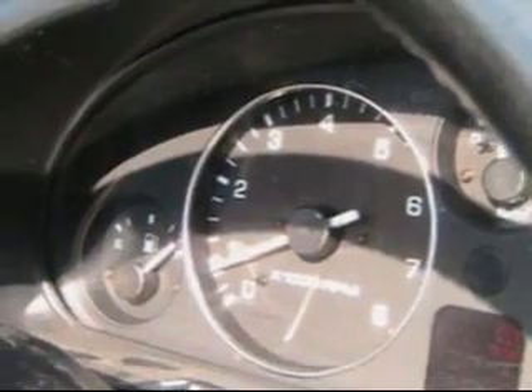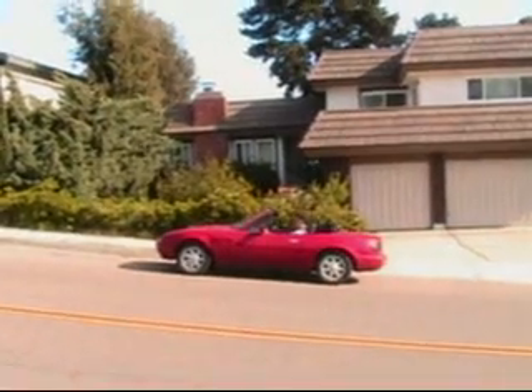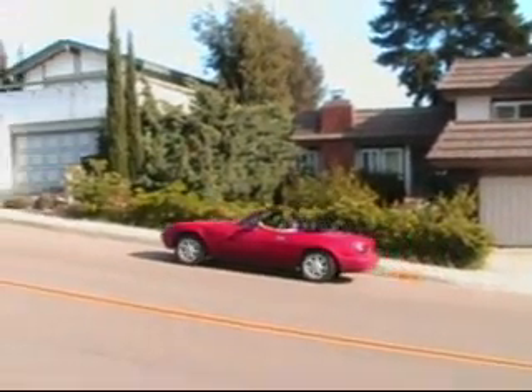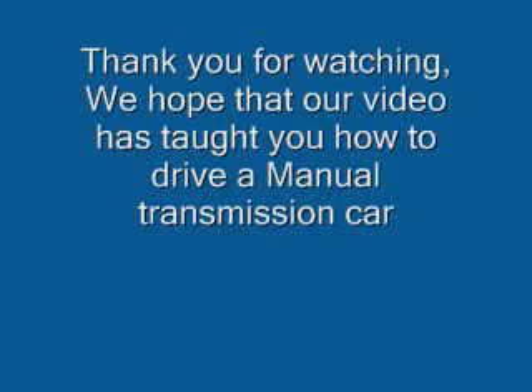He just shifted from fifth to third gear. Now our final lesson: hills. When you start on a hill, simply apply more gas than usual. And there you go.